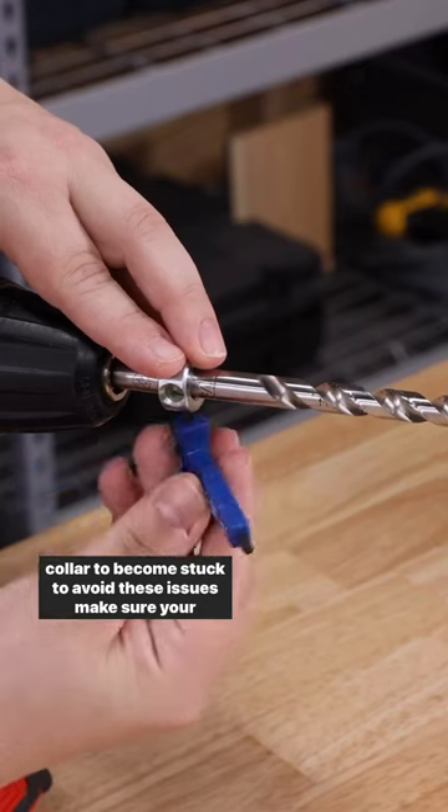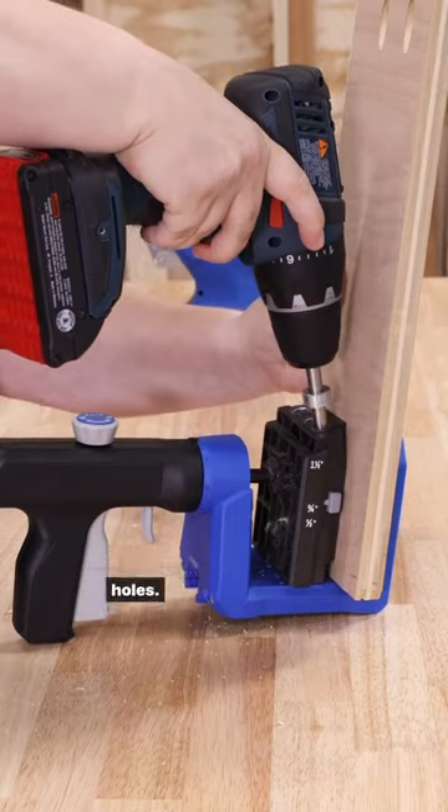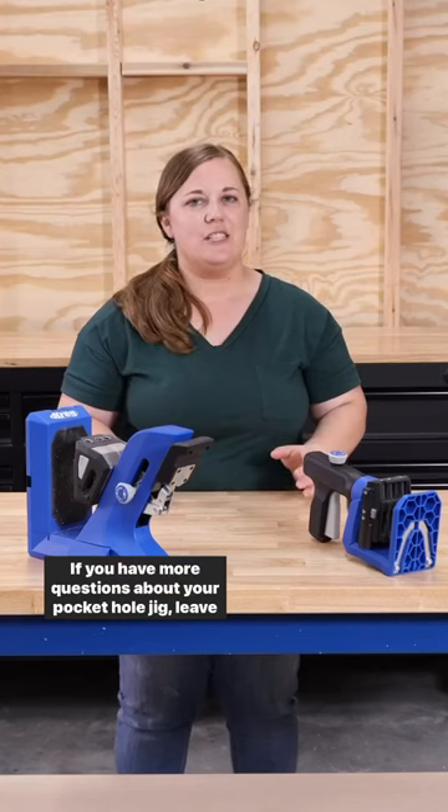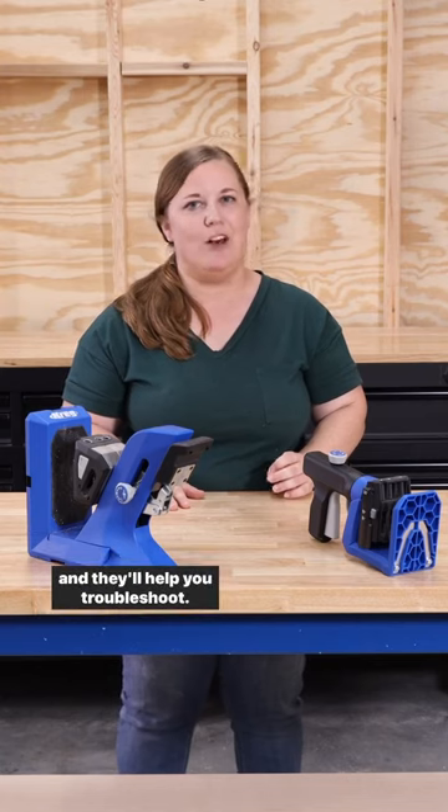To avoid these issues, make sure your set screw is nice and tight and always use a standard drill on the fastest speed setting when drilling pocket holes. If you have more questions about your pocket hole jig, leave a comment below or reach out to our technical support team and they'll help you troubleshoot.